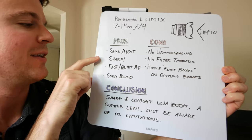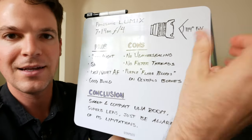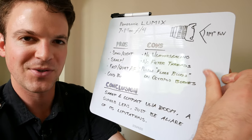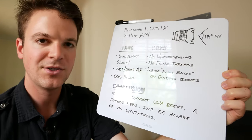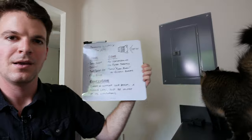To wrap up, the pros: the lens is small and light, it's sharp even at f4, you get fast and quiet autofocus, and the build quality is pretty solid. For cons: it's not weather sealed, which is a consequence of being such an old lens; it does not have filter threads, which is more a consequence of the 14mm equivalent wide end; and if you have an Olympus camera, you have some purple flare blobs to watch out for. To conclude, it's a sharp and compact ultra-wide zoom — a superb lens. Just be aware of its limitations and know your other options. If you want an ultra-wide that's flexible from a walking-around perspective and you don't mind the lack of filter threads, this is a great way to go. I'm going to end with some samples, and stay tuned because now that I have this fifth and final lens for my five-lens kit, I'm going to update that review shortly. Thanks for watching — please like and subscribe.